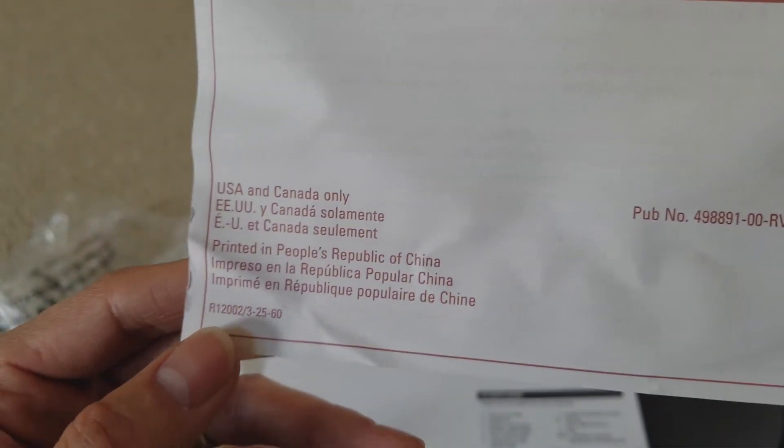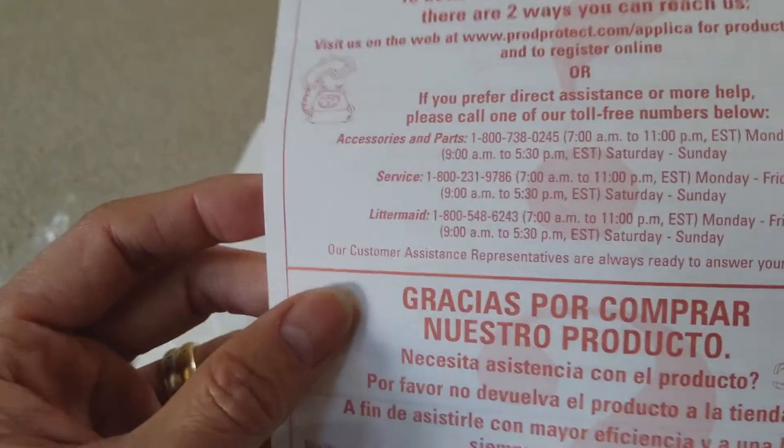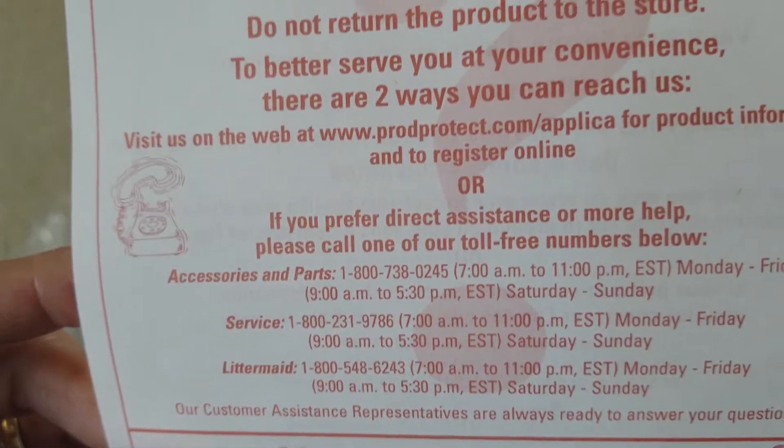The reason I'm showing you guys is because some people want to know the customer service number — here it is, the customer service number, just in case you guys need it. If you have any questions, call them up.